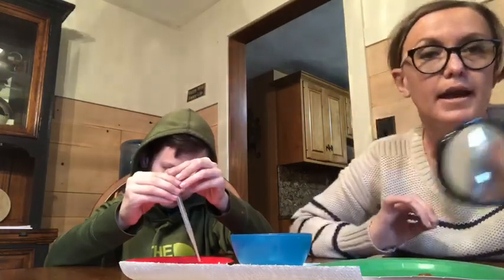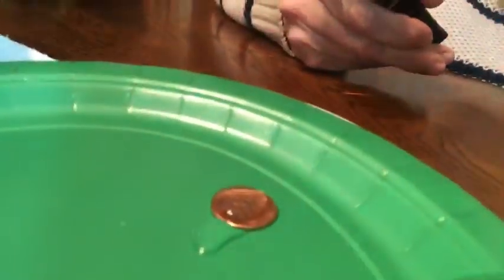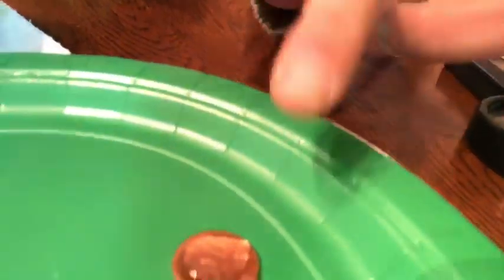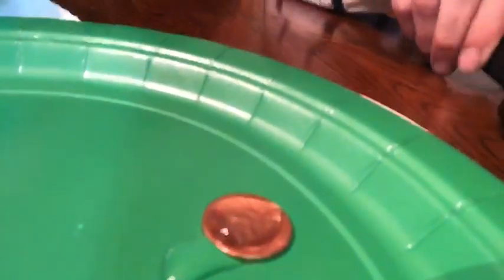One of the things I like to do at the museum or when doing this activity with our science on the go program is to bring a magnifying glass. Here's my penny — it looks like it's overflowed but it actually hasn't. What happens is you start to see a dome shape of the water sticking together. The magnifying glass helps you see that dome shape more clearly.